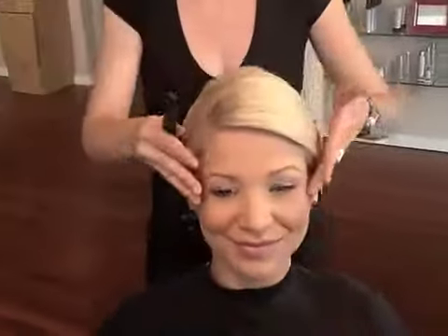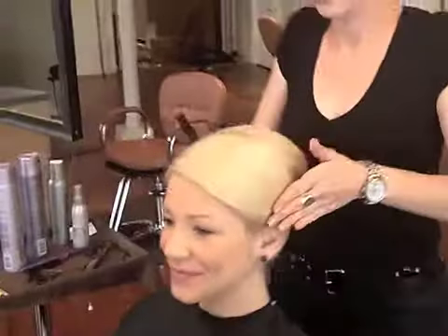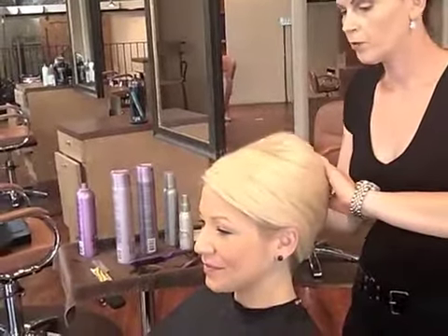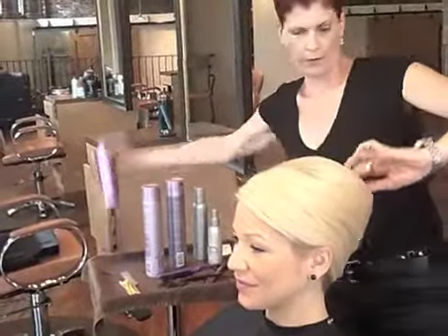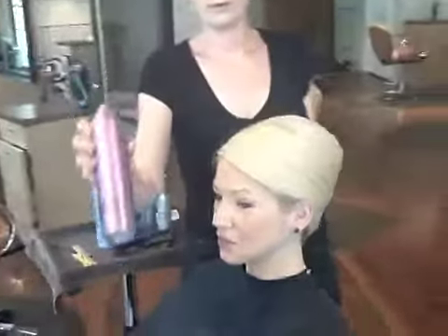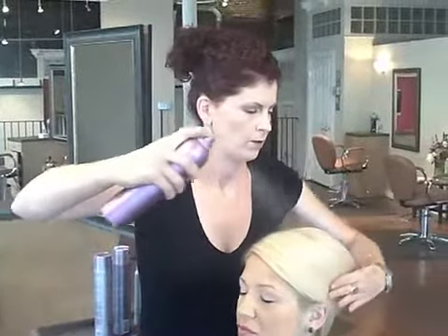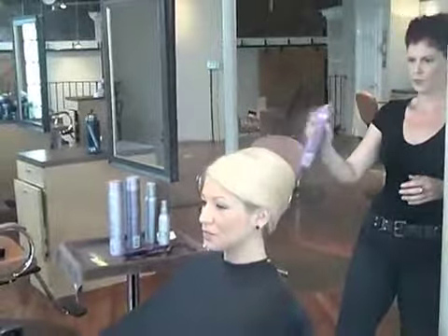We're going to wrap it up here, just using a little bit of freezing mist. Let me bump her up a little bit — it's going to pull because we have a nice cushiony base with our wrap. Using the freezing mist once again, generously standing back and spraying.